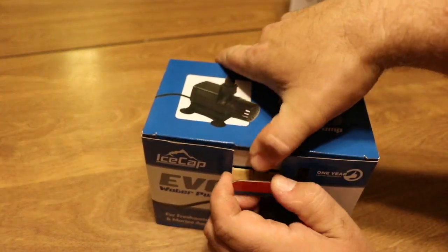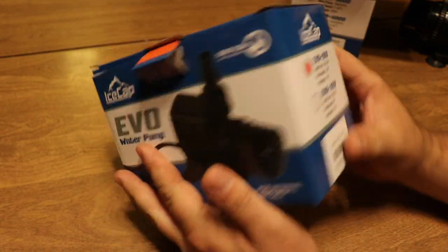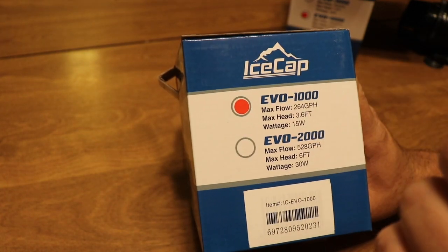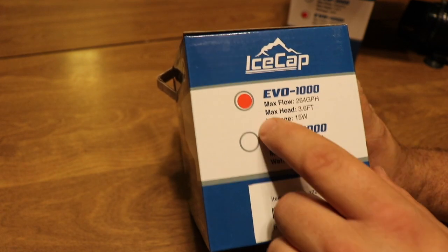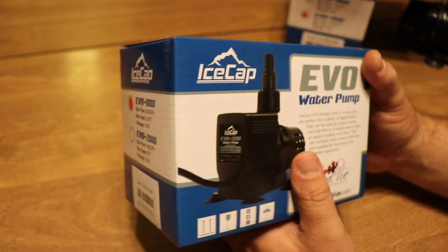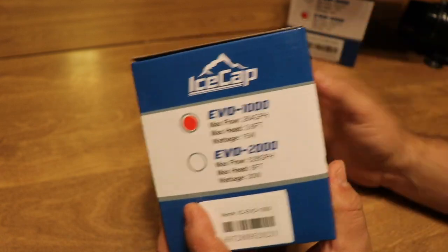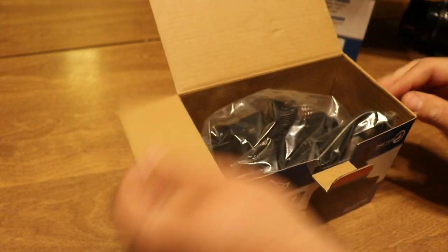Actually, I should have looked at the box — this is the Evo 1000, not the 2000. IceCap tricked me; they use the same box for different models. The Evo 1000 has a max flow of 264 gallons per hour, a max head of 3.6 feet, and uses only 15 watts.